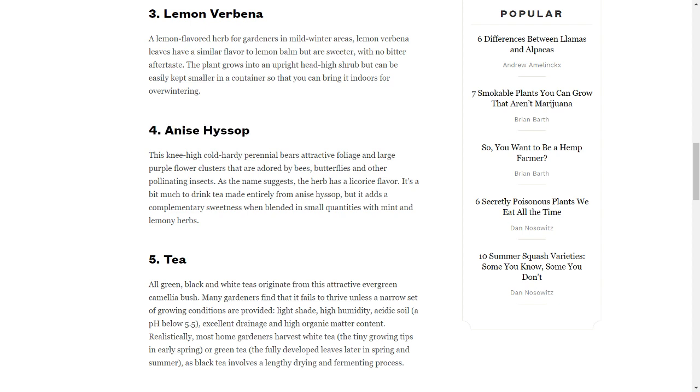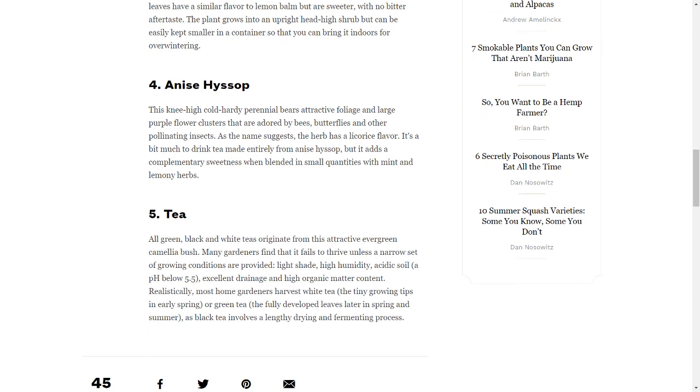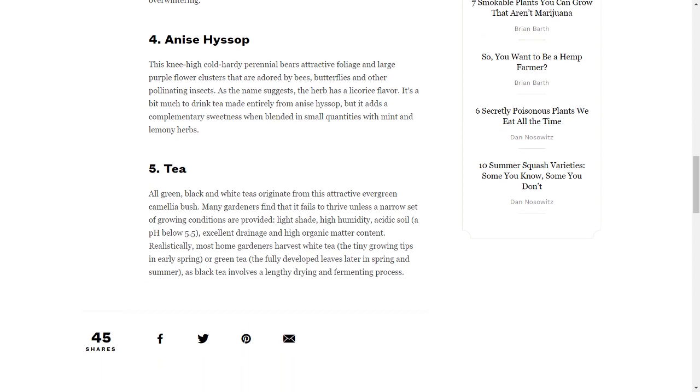4. Anise Hyssop. This knee-high cold-hardy perennial bears attractive foliage and large purple flower clusters that are adored by bees, butterflies and other pollinating insects. As the name suggests, the herb has a licorice flavor. It's a bit much to drink tea made entirely from anise hyssop, but it adds a complementary sweetness when blended in small quantities with mint and lemony herbs.